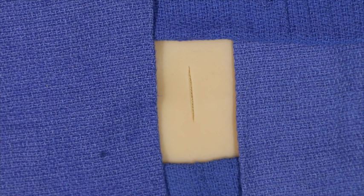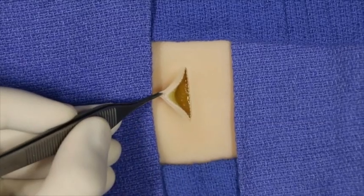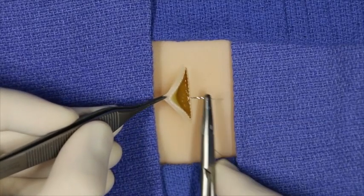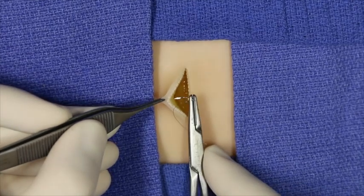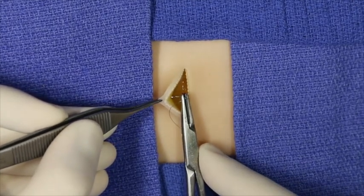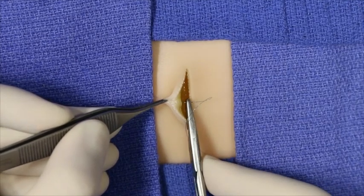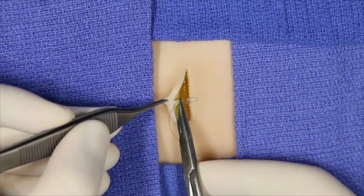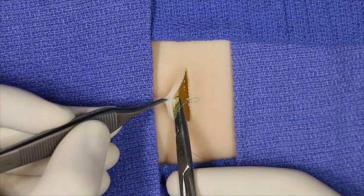The setback buried dermal suture is a workhorse technique. It is performed by reflecting back one edge of the wound. After effective undermining has been performed, the underside of the dermis is exposed. The needle is inserted at 90 degrees into the underside of the dermis and then exits again at the underside of the dermis. Note that the needle does not exit at the incised wound edge.